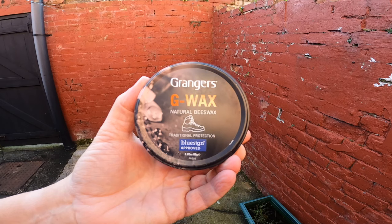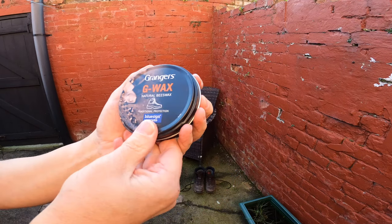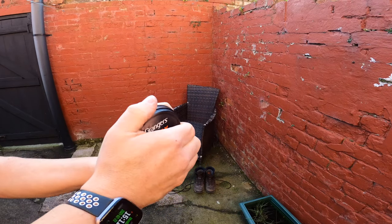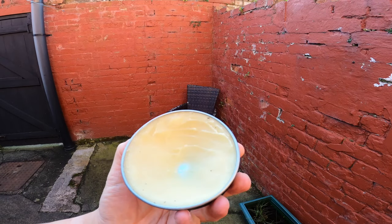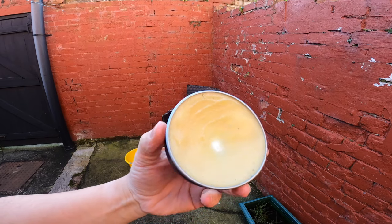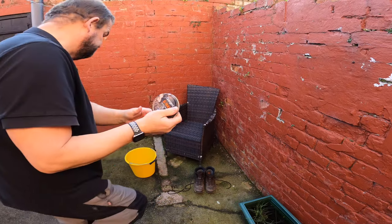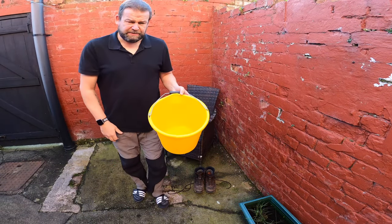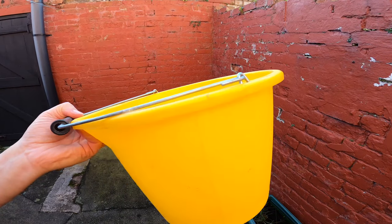Granger's G Wax - natural beeswax, traditional protection. I've had this for ages and there's still loads left in there. I've done about seven or eight cleans on my boots with that and there's still that much in. Of course, got the bucket - never without a bucket. This will become apparent.